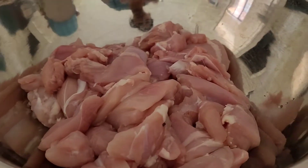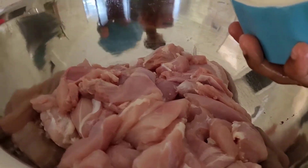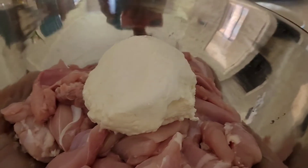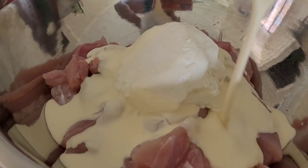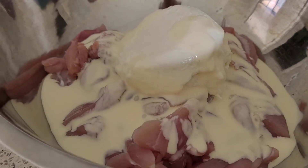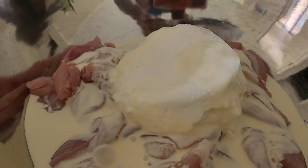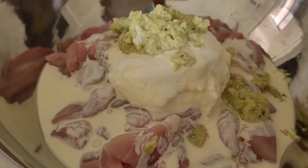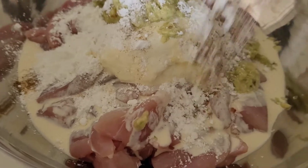Let's get on with the marination. To the cut and clean chicken pieces I'm adding the hung yogurt — you can see how thick the hung yogurt is as opposed to just adding regular yogurt. To this let's add the cream, which gives the tikka a very distinctive and rich flavor. We're now adding in the paste that we made with the garlic, oil, and green chilies.